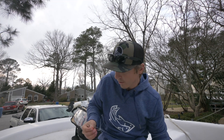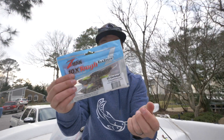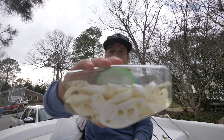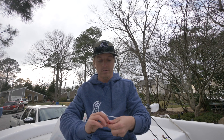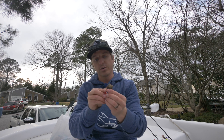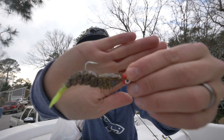For the lure or soft plastic in shallow water, I like anything from a Z-Man — this is the EZ Shrimp — bounced on a quarter-ounce jig head. I'll also use Berkley Gulp Swimming Mullet. So anything from a shrimp to a swimbait works great. My favorite color is root beer with a chartreuse tail. Just bounce it on the bottom, and that's my favorite shallow water flounder setup.